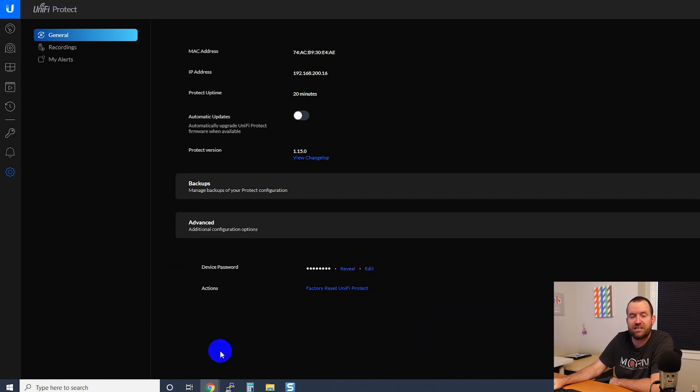Under Advanced, we have our device password — basically the password given to the cameras if you want to log into them locally. And you could also factory reset from within Protect. That's about it for this device — there's really nothing to the UNVR. It's a bunch of hard drives and a 1U chassis, and it runs Protect. There's not that much more to this device.